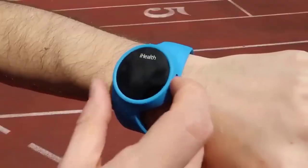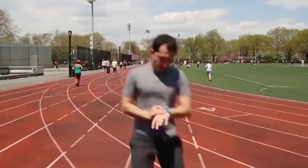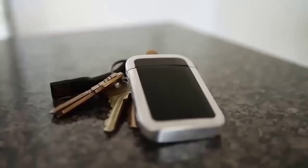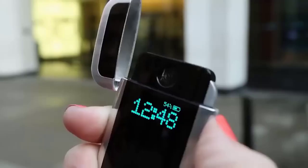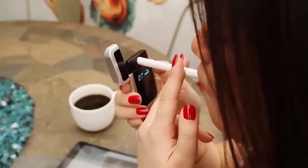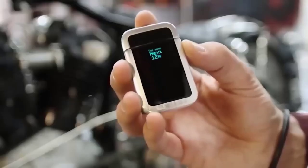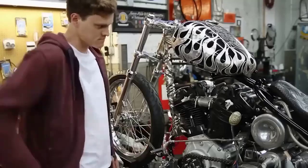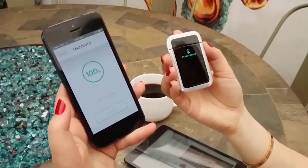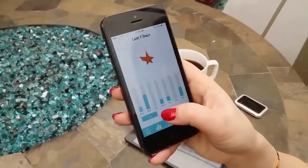This is a smart lighter created to help smokers get rid of their addiction. The gadget borrows its clever functions from fitness trackers. The lighter uses a heating metal coil and counts how many times you light it, whether you used it to light a cigarette or just made a fire. Each action is recorded in a special accompanying mobile app. It may or may not be useful, but as an assistant for an already motivated person, it will definitely not be superfluous.